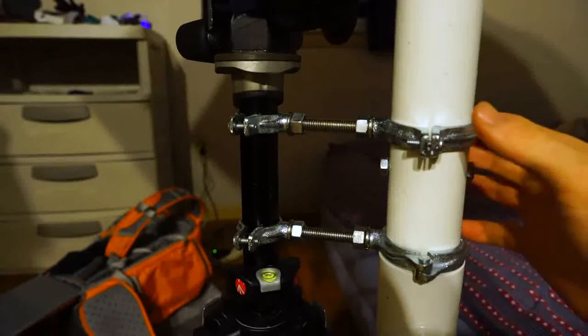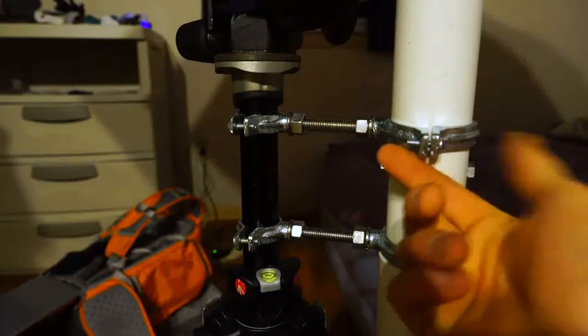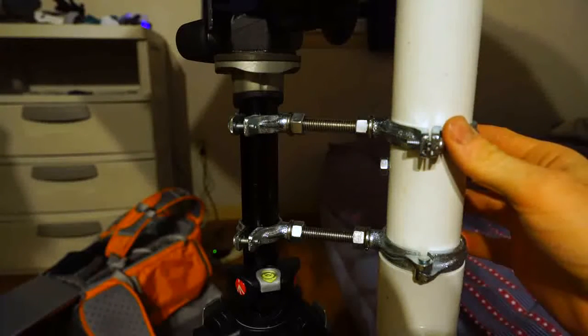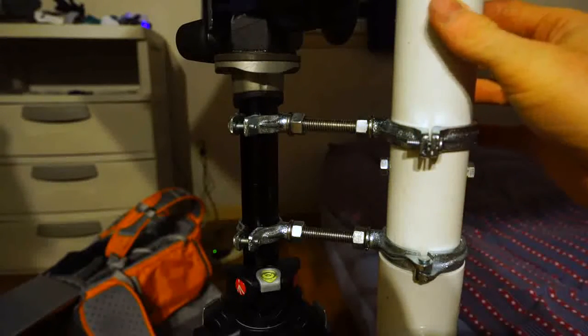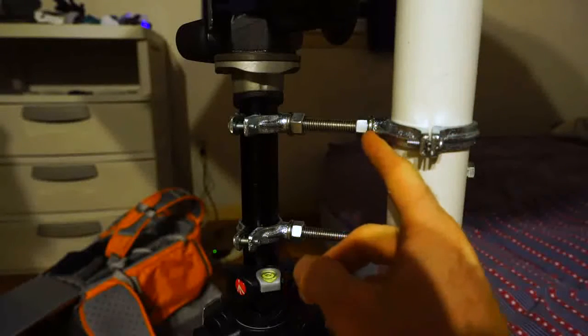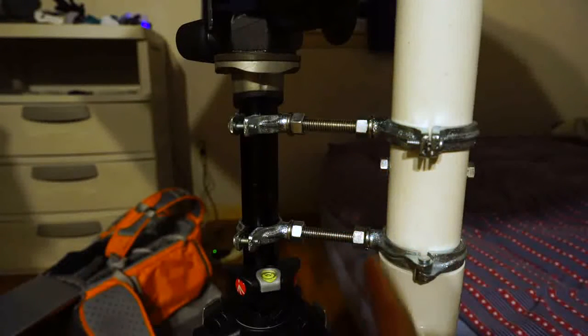Right here I have the two F&M rings — I call them F&M rings, I'm not entirely sure if that's what they're supposed to be called, that's what I was always taught to call them. So two F&M rings on the PVC pipe, clamped down with the screw. There's a split ring and a nut right here holding it tight in place, and the same with this one down here — a split washer and a nut to hold it tight in place.